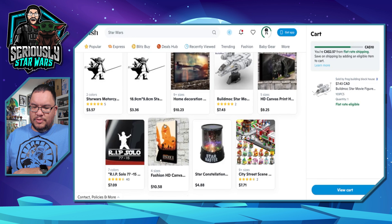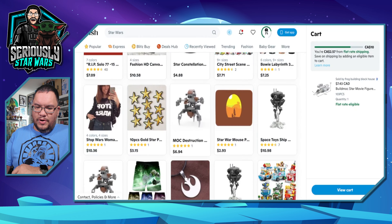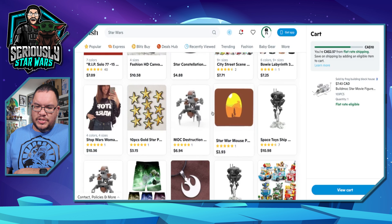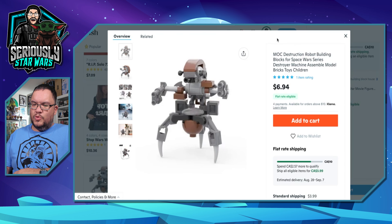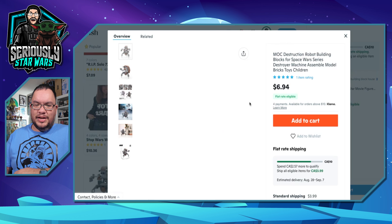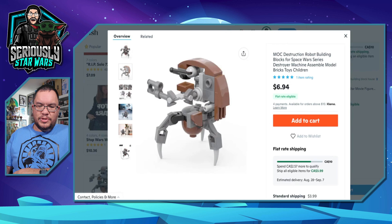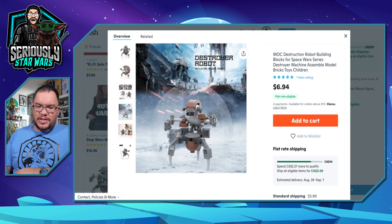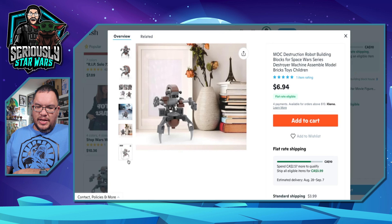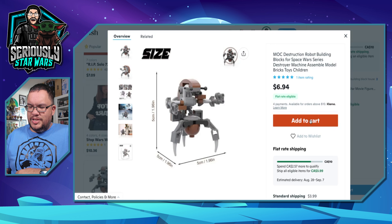Let's scroll down and see what else we've got here. There's another Lego one that doesn't look too bad — it's a destroyer droid, a droideka, which they're calling a 'destruction robot building bricks for Space Wars series.' It looks pretty cool. For $7, why not? Let's add that one to the cart.